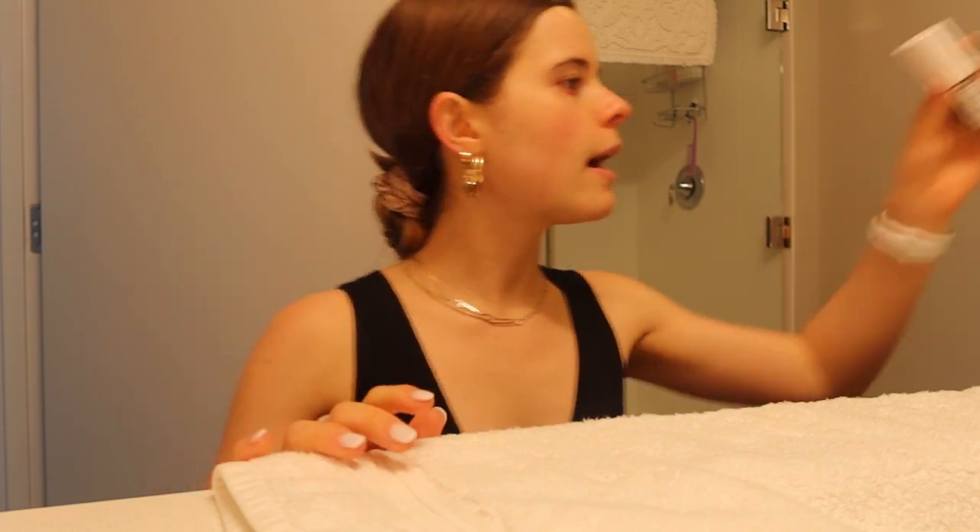I also use the Sunday Riley Auto Correct eye cream. Eye cream is the one thing I actually like to invest in, just because I tend to get pretty bad under-eye circles. I think it's because I'm so pale and I don't really care to be tan, so I don't want to do spray tans and put that stuff on my body. But if you know someone who does amazing clean spray tans in Iowa City, please hit me up. I like to do a little under-eye cream.